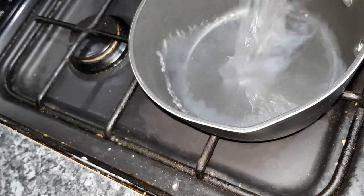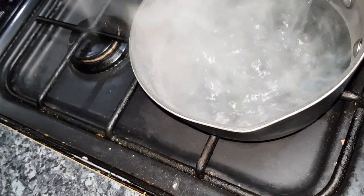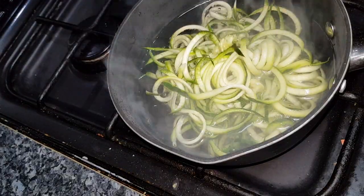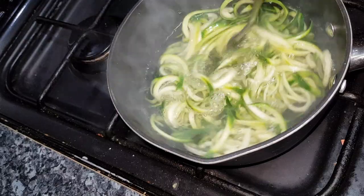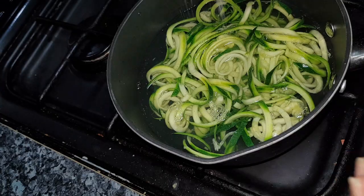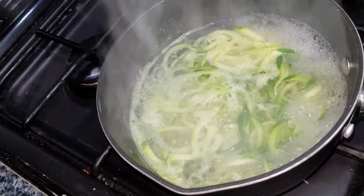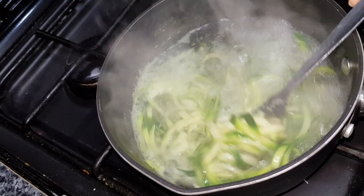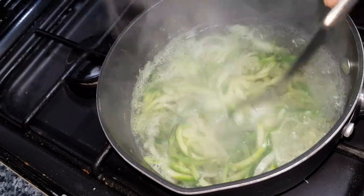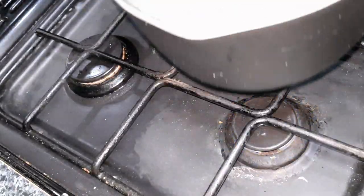Ideally use water from a boiling kettle — that makes the cooking process a little bit quicker. Add the courgettes and give them a light stir with a fork to separate them out a little bit. Add a pinch of salt so the courgette will tenderize during the boiling process. Leave it on the hob boiling for five minutes. After five minutes, use the fork to ensure the courgette is tender and it actually looks like spaghetti at this point. Turn off the heat and let it stand for one minute to cool down.